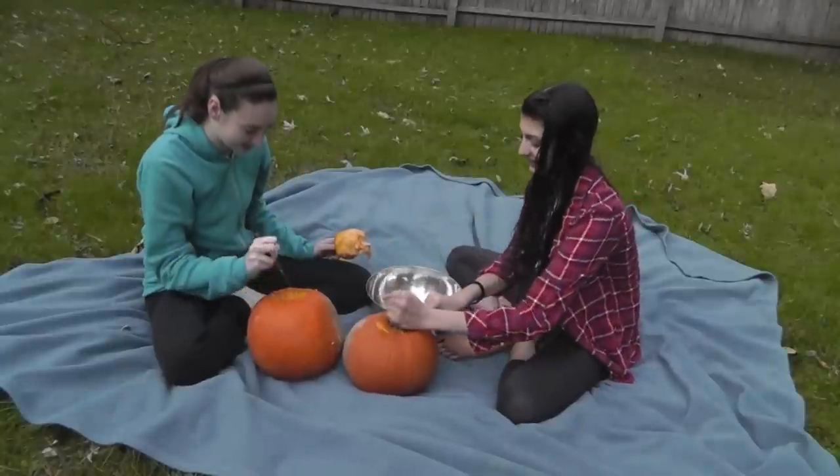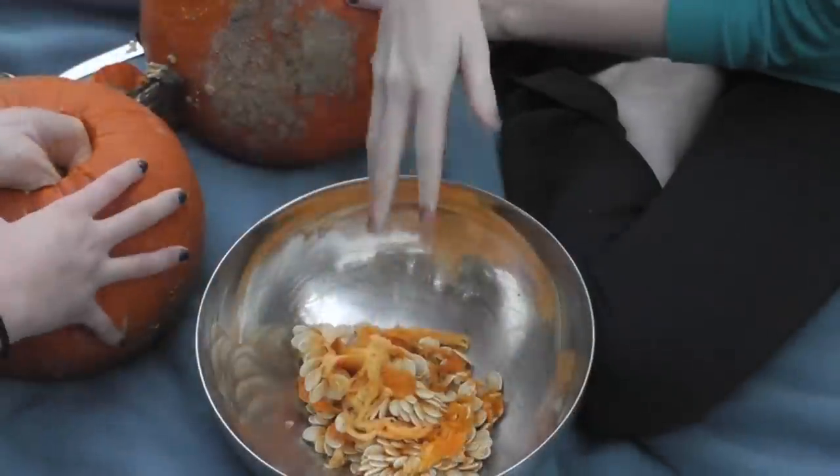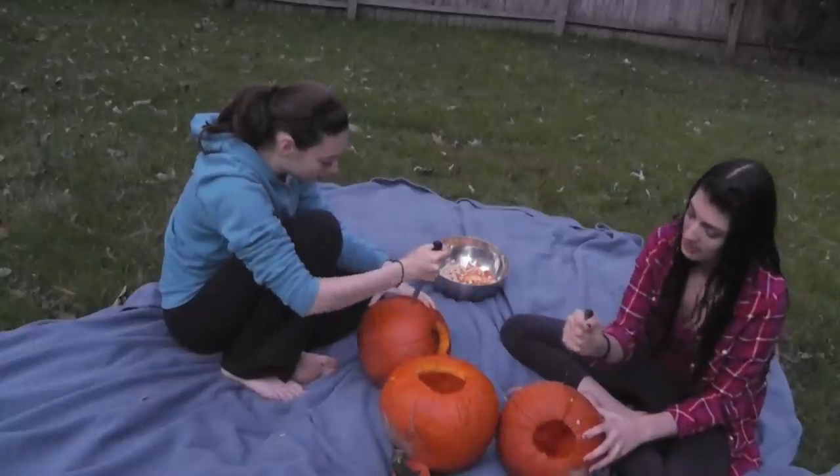Come on guys, we all do it. We carve our pumpkins and just take our extra mush and throw it out. Well, you should think twice before doing that.